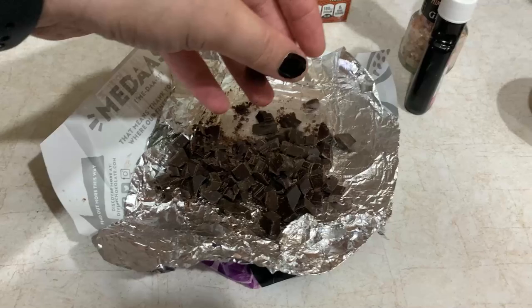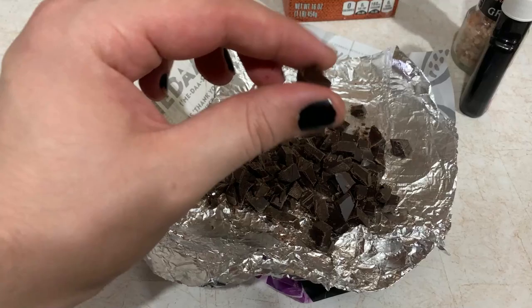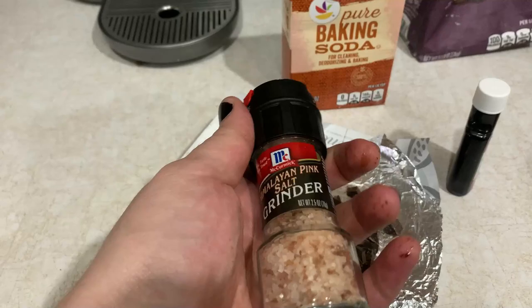It turns out I did not have as much leftover chocolate bars as I thought, so I've got less than a cup here — but honestly that's fine, I'm not a huge chocolate fan. I'll just have some chopped-up chocolate chunks. Also called for big flakes of sea salt; I have this Himalayan pink salt, just set the grinder to the biggest size — I think it'll work out pretty similar.